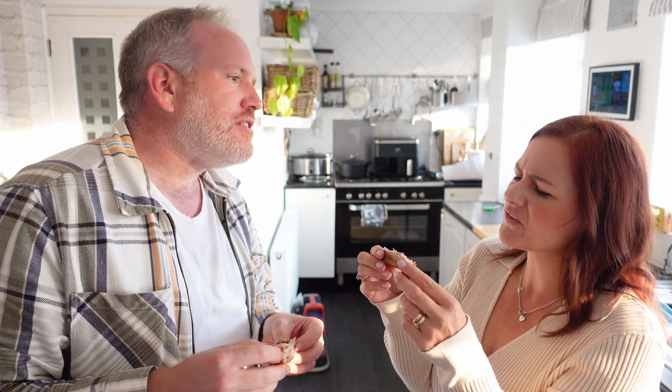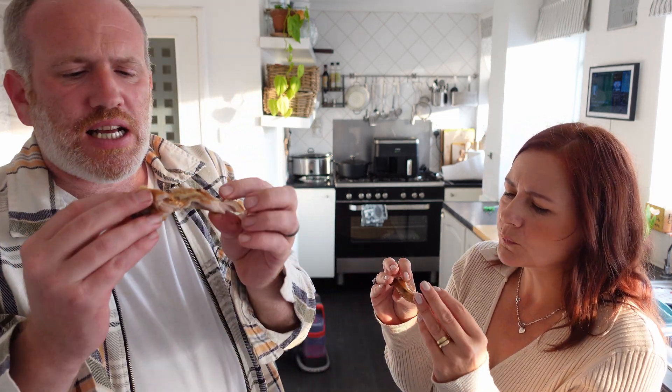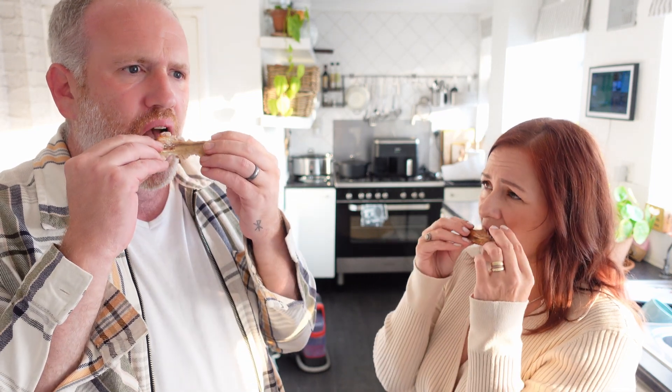Two forty-nine isn't bad for a meal. That's not too bad — that's a pork rib, and it doesn't taste too bad to be honest.